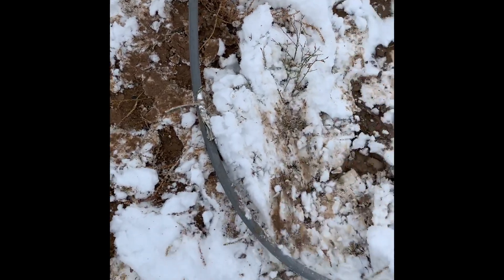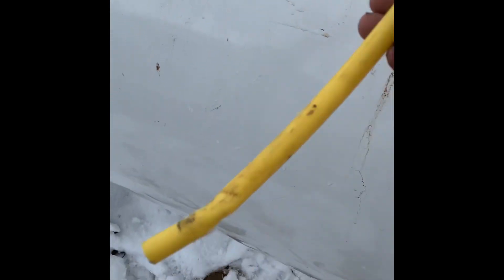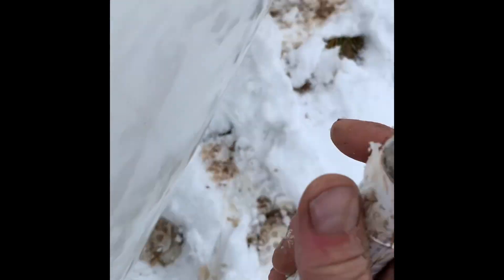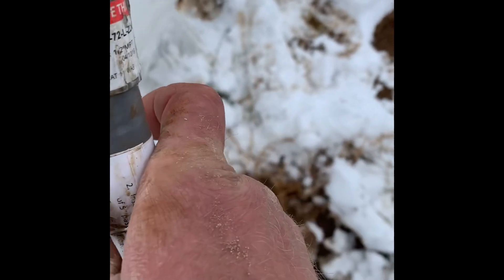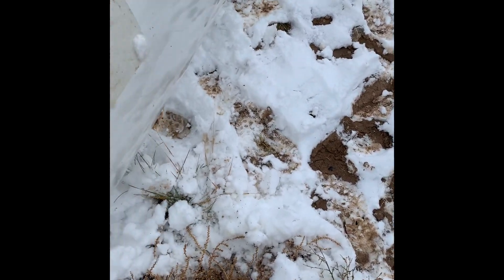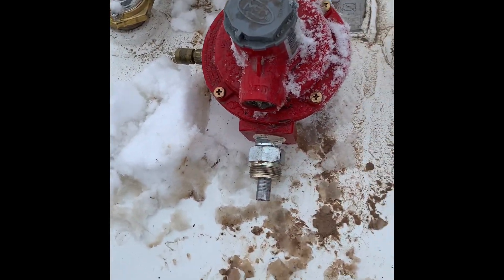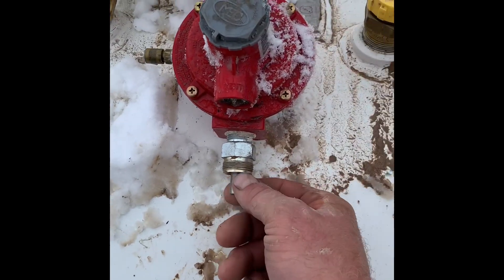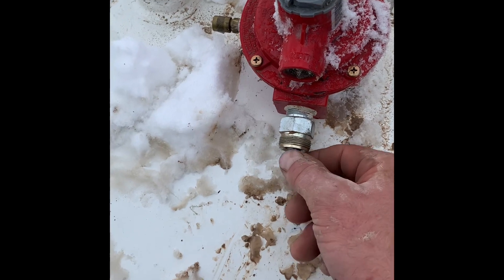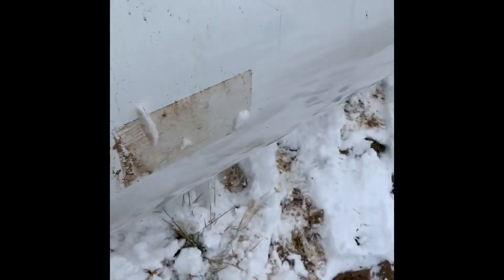I got this riser off — it just screws on there. Here's the old line that was in the riser. One thing I like about these risers: this is called an X-riser, or X-line riser. The old risers, once they're in there, you can't take them back off — you'd have to put a new riser on. But this one has a union on it. You can break that union, pull it out, slide the new line in, and hook it back up again, so I don't have to use a new riser.